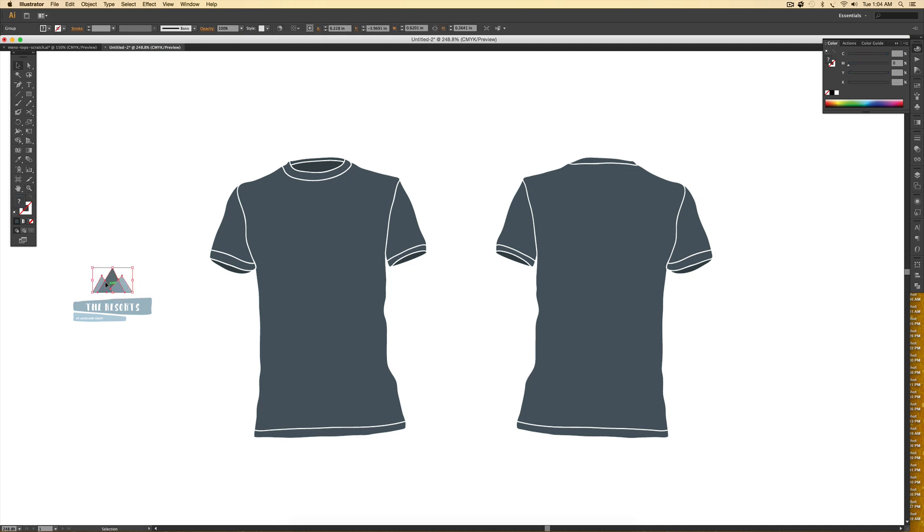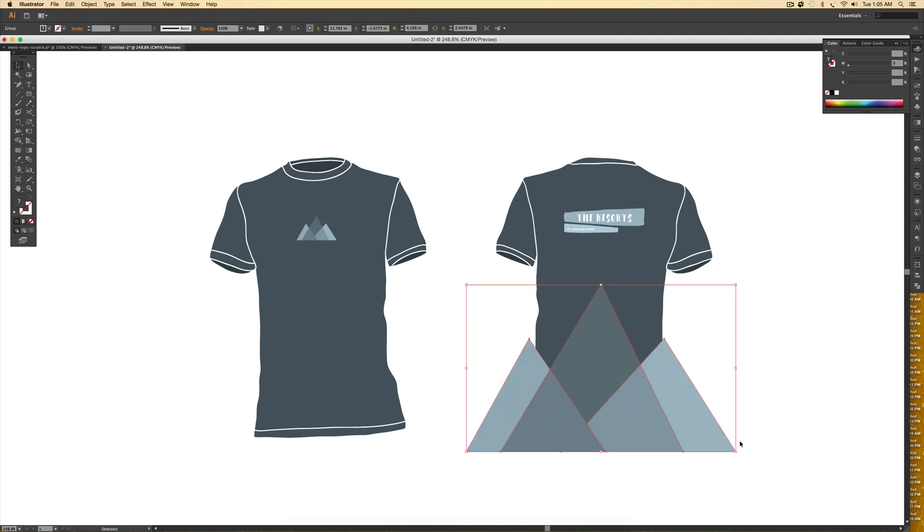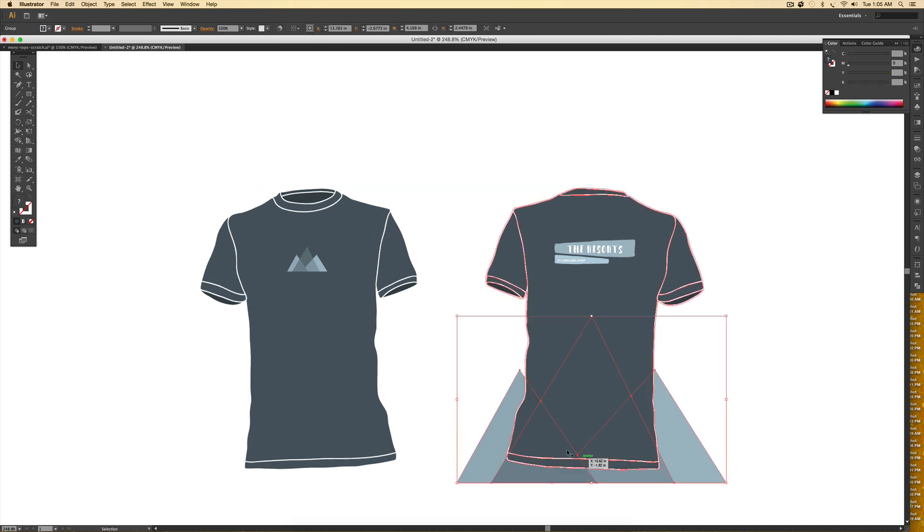I grab my mountain design and drag it onto the shirt, placing it where I want it and making sure it's on top. The front mock-up is basically finished. For the back I drag this other piece — a continuation of the logo — and get it placed. I want the mountains to bleed off the bottom of the shirt, so I hold Alt while dragging to make a copy, then hold Shift+Alt to scale it up, drag it into position, and send it to the back by right-clicking > Arrange > Send to Back.